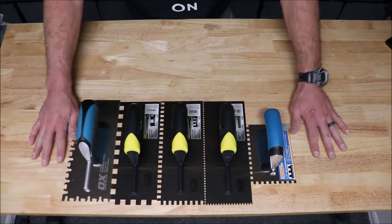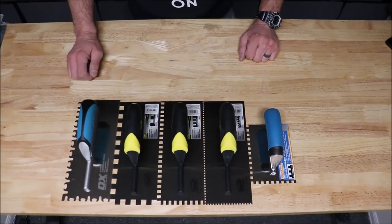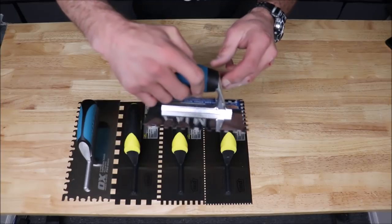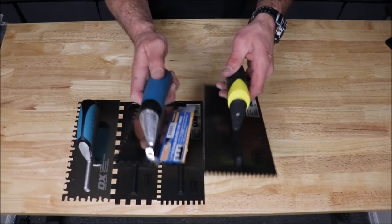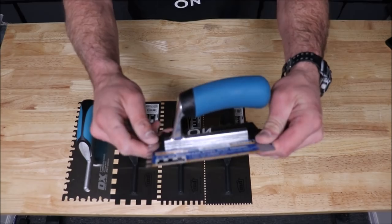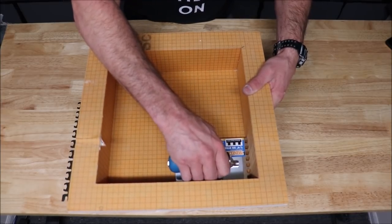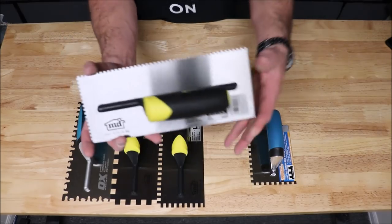Here are our five notched trowels. We will start with the smallest and make our way up to the largest for large format tile. First, we have a small quarter inch by quarter inch step trowel. As you can see, it's about half the size, the length of a traditional trowel. This is used to get into hard to reach areas, such as a shower niche — easy to get into these corners. Trowel your thinset, install your glass, your mosaic, your deco.